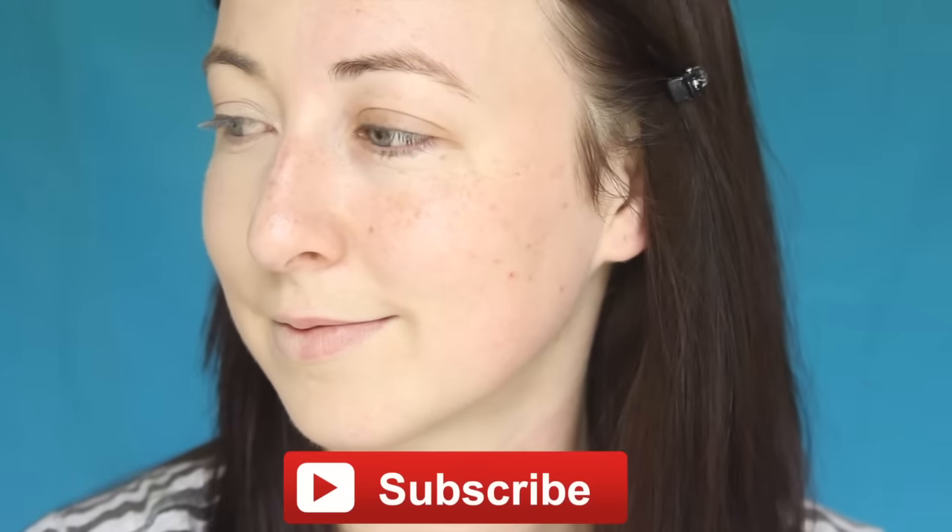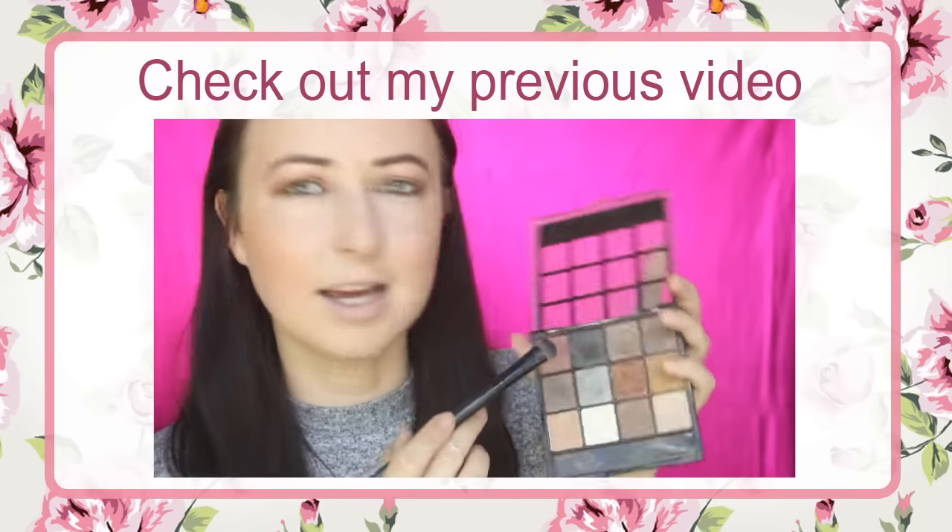But that is basically it, guys. I really hope you enjoyed this tutorial and got to see a little bit more about these two products. Please give this video a thumbs up if you enjoyed it, and hit the subscribe button if you want to see more. This is just me with all the foundation and concealer on my entire face — I look like a ghost, just so you can see. Thanks so much for watching. Goodbye, toodles!